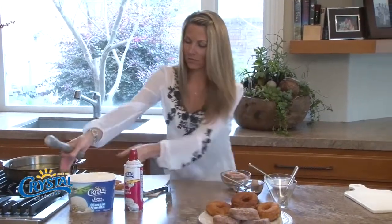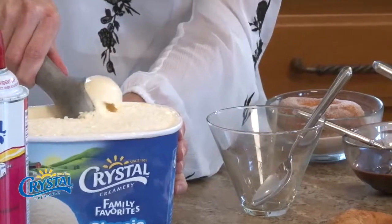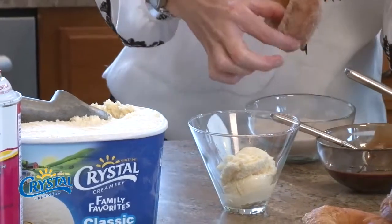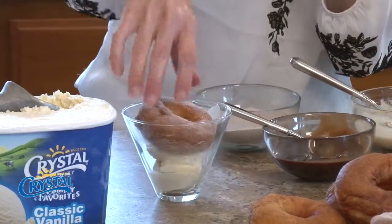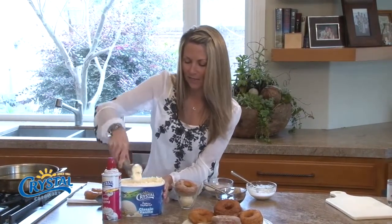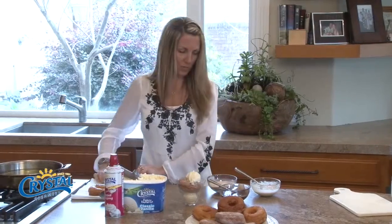Then I need a scoop of my vanilla Crystal ice cream. Got my little bowl, get one scoop down on the bottom just like that. I'm gonna use the cinnamon sugar donut — it's nice and hot so it's gonna melt the ice cream. I actually really like my ice cream melted; I put it in the microwave sometimes for about 10 seconds before I eat it because I love the creaminess of the melted ice cream.